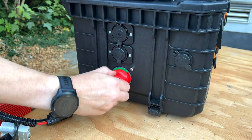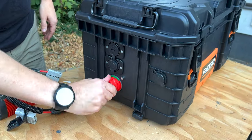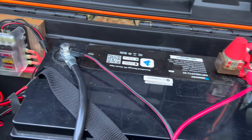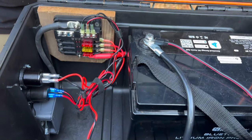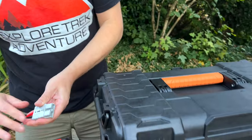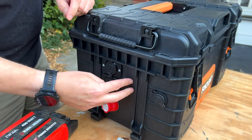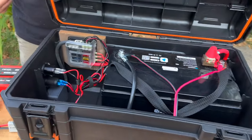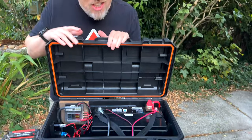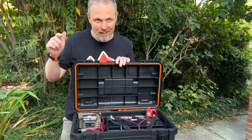We have our battery cutoff switch installed — in the winter we can turn the battery off completely and have it totally isolated. Inside it's fairly clean: main fuse going to the DC distribution panel and each of the circuits. The only thing we still need to add is the solar interface — a flush mount Anderson plug right here. We also need to get a strap for the battery and then we'll be good to go. Let us know in the comments if you have suggestions, check out the solar setup video linked here, or visit us at exploretrekadventure.com.